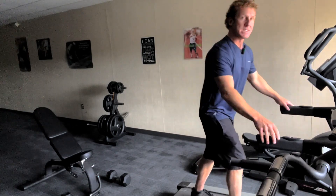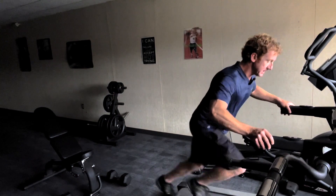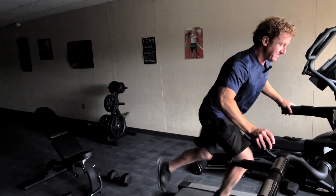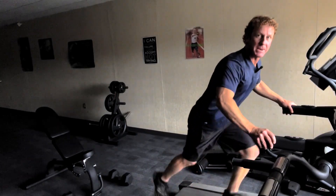So how it looks is you get the treadmill going and you begin digging. You want to get big strides as much as you can.